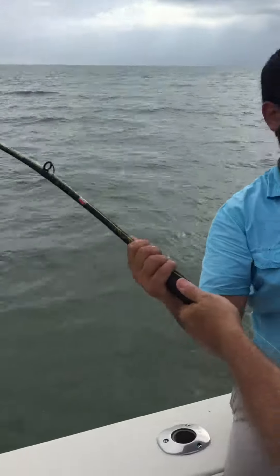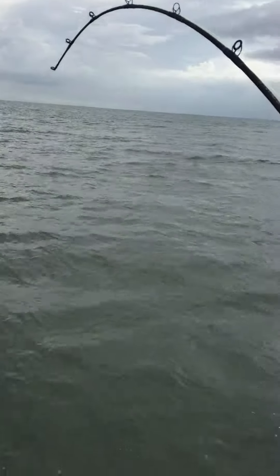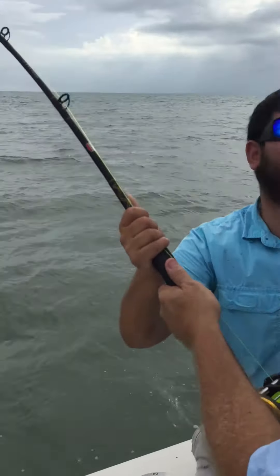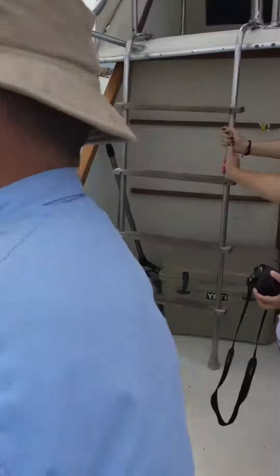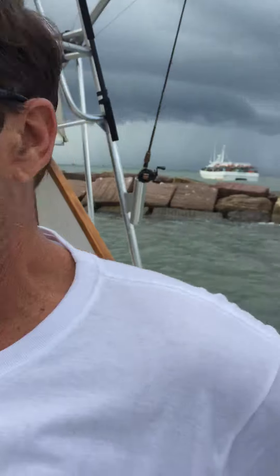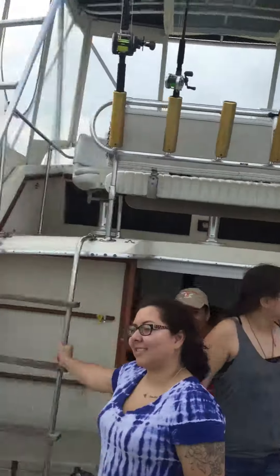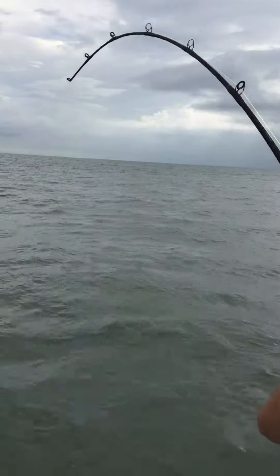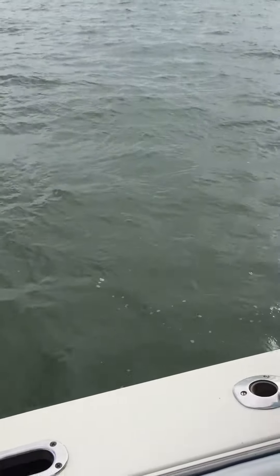I wasn't videoing but now I am. So everybody get ready, everybody smile — don't pay any attention to those clouds over there. Hold on, count of three, start rolling as quick as you can: one, two, three.